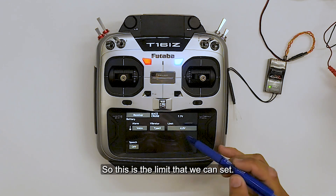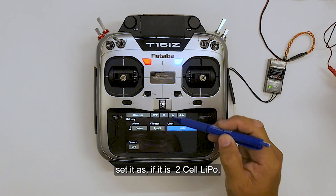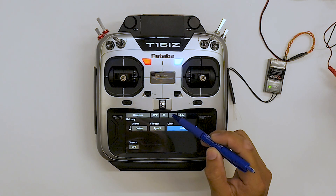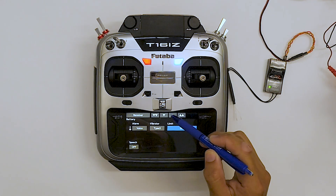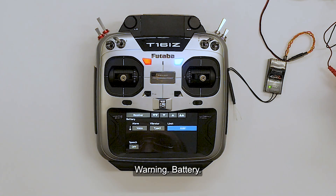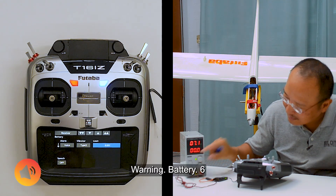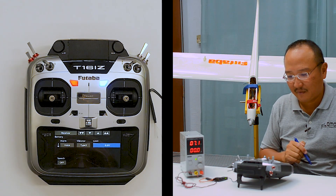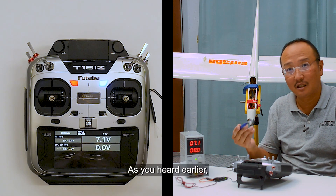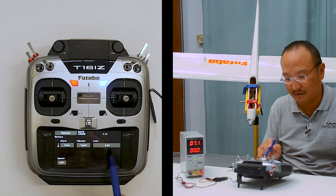So this is the limit that we can set. By default it's 4V. We can perhaps set it — if it's a 2-cell LiPo — maybe we can set it to 6.6. So current voltage is 7.1, and as you heard earlier, the vibration began because it has fallen below 6.6 that we set up.